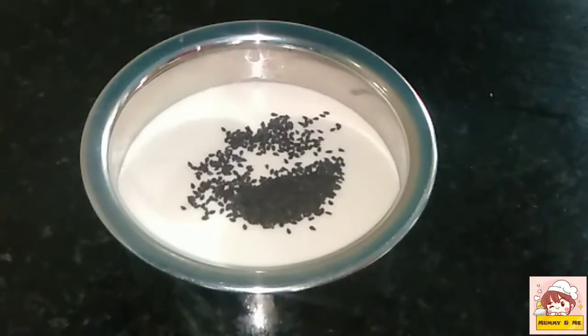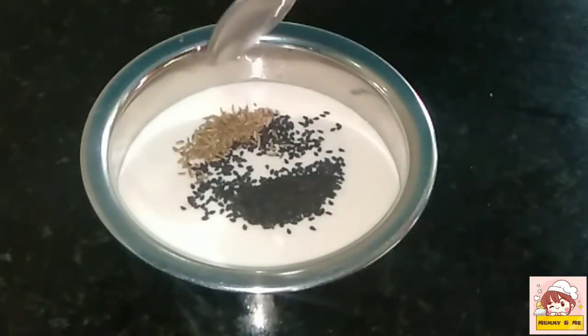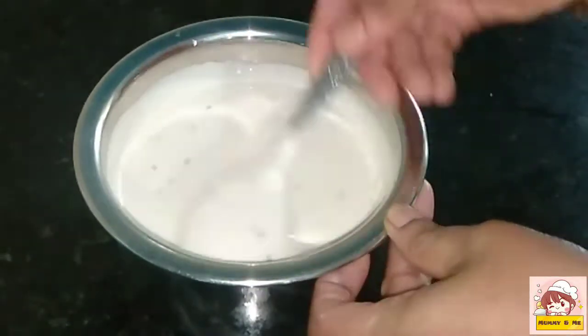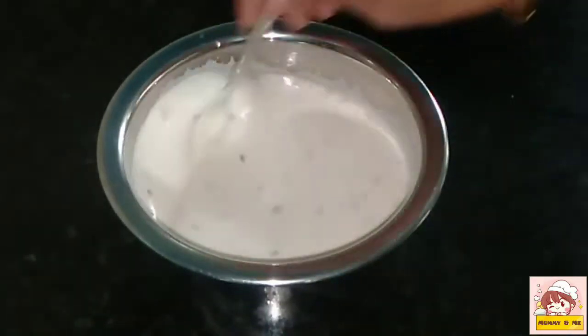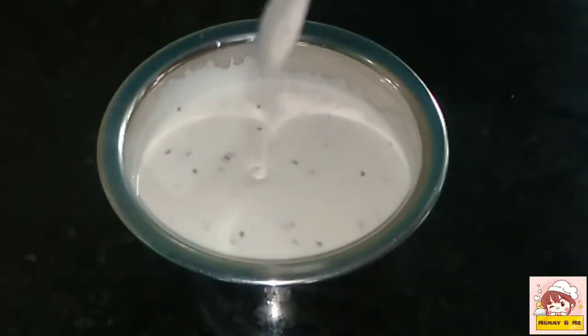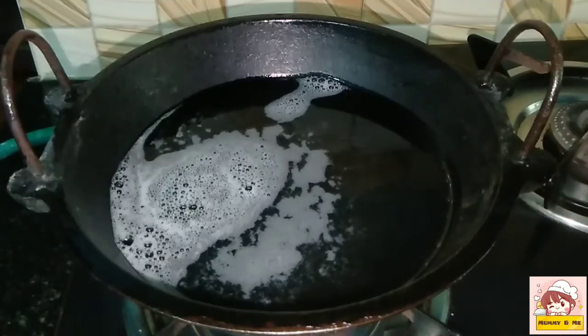1 teaspoon of ginger. Don't mix it well. We have the batter ready to shoot it. I have a shot of the batter and I am going to take it.